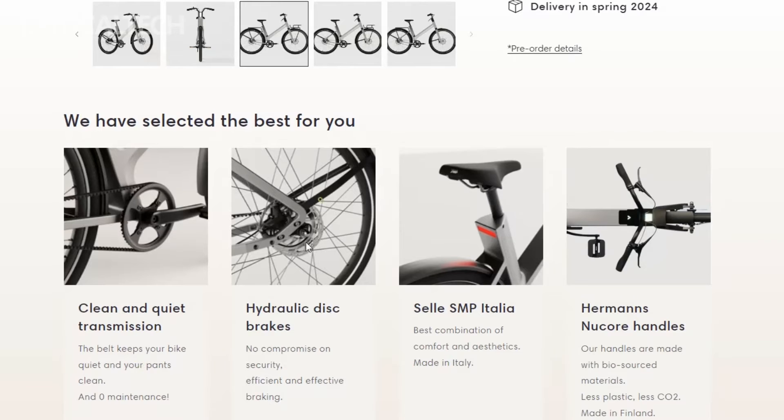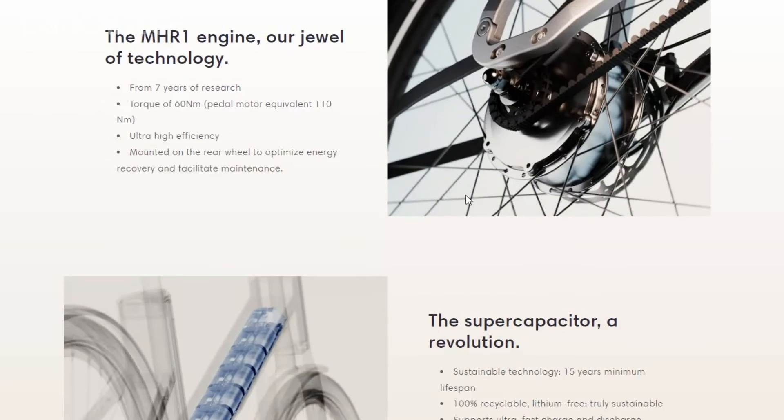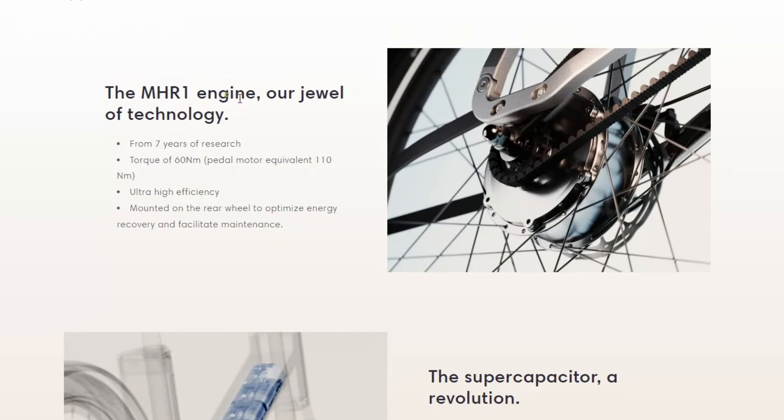The inclusion of supercapacitors allows for swift and efficient energy delivery, making your ride not only exhilarating but also energy efficient. What's truly exceptional about the hybrid e-bike, however, is its eco-friendliness. Supercapacitors are made from simpler and more sustainable materials like aluminum and coal, making them not only efficient but also highly recyclable, contributing to a greener planet.